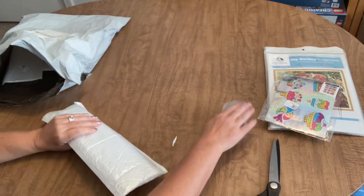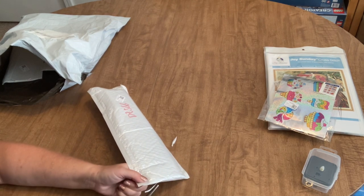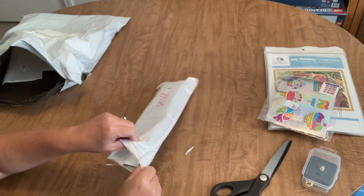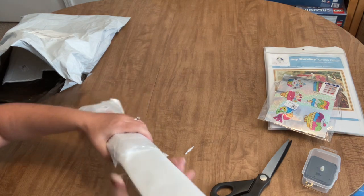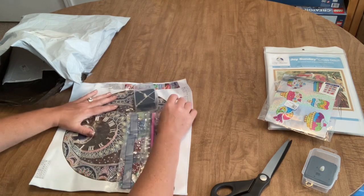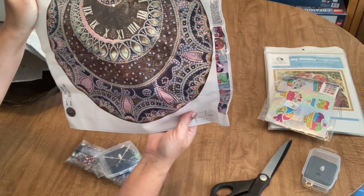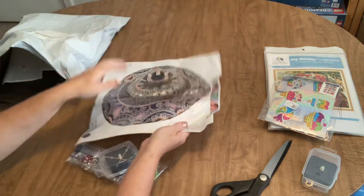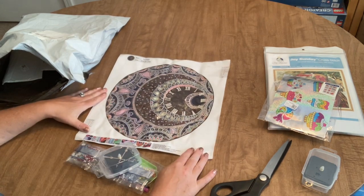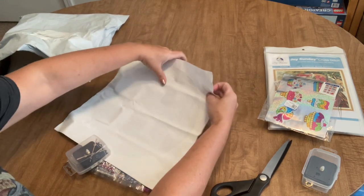Now I can tell by how it feels that this next one is also a clock - yes, I ordered two clocks. I liked both of them and couldn't make up my mind. They were very reasonably priced and I'll put the links in the description for all these products. Let's take a look at the second one. It sits like this - it's a dog design with a 12 at the top. I think I actually like this one better! This one only has nine different types of drills.